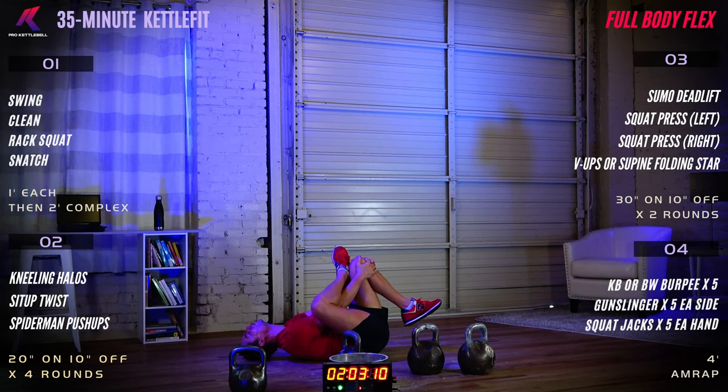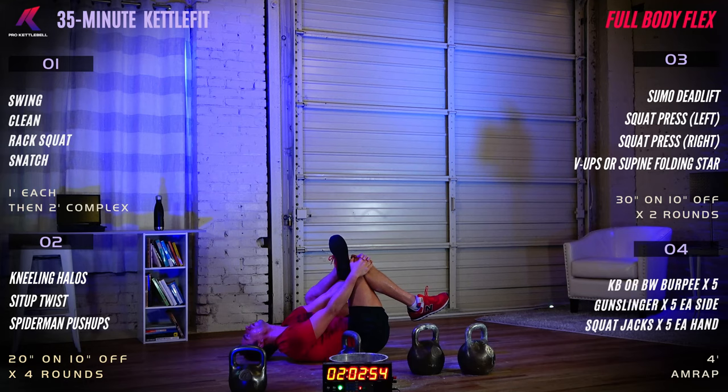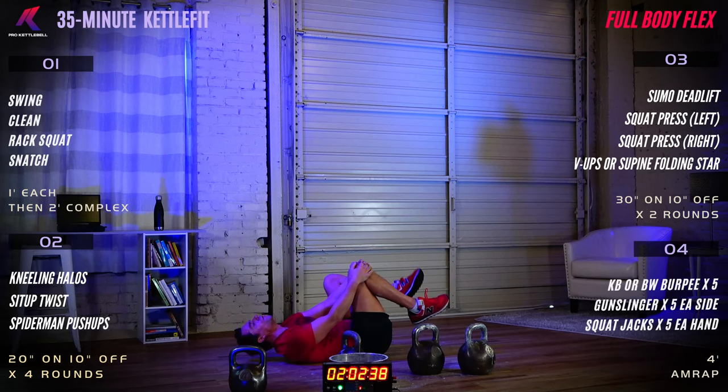Switch sides — cross the left ankle over the right knee, reach through your legs and grab the top of the knee. Hold for 10 more seconds, then transition into hip flexor stretch: take a knee.